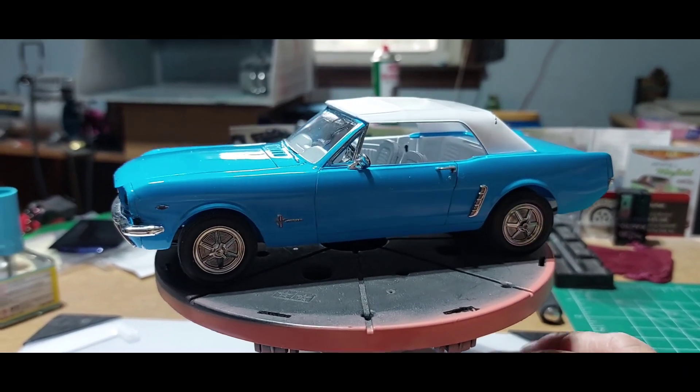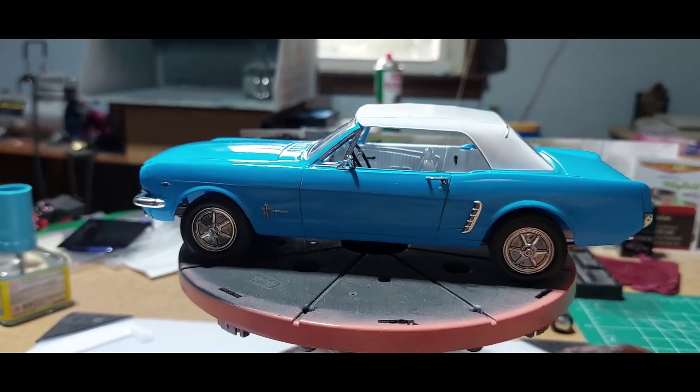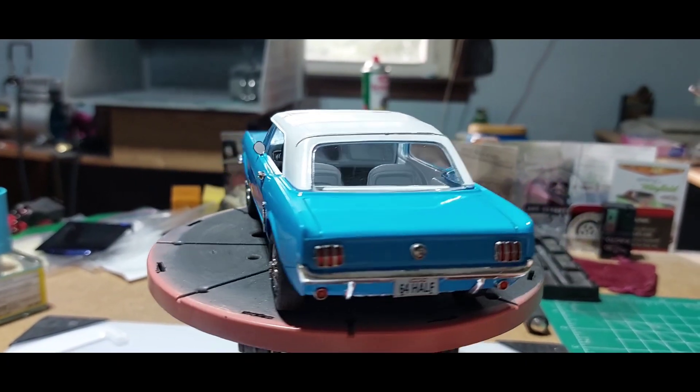This one's done — it'll go home with baby girl this weekend, and then we're off to the next build.